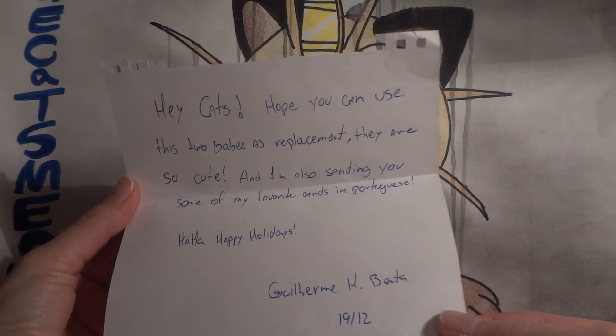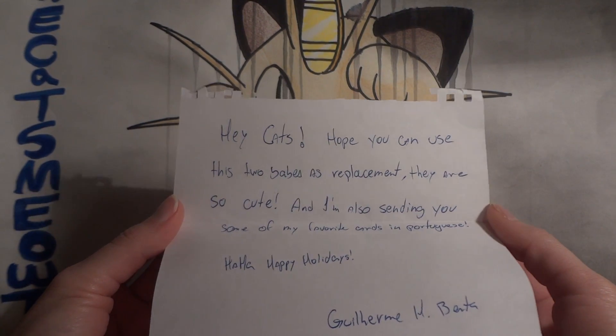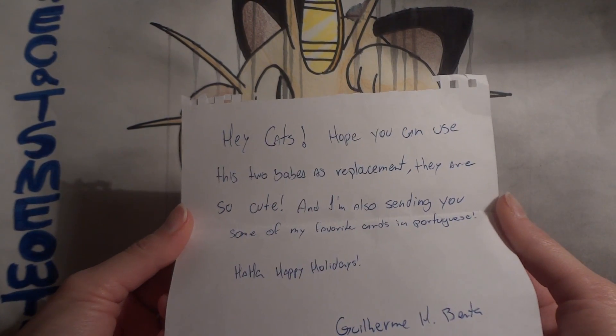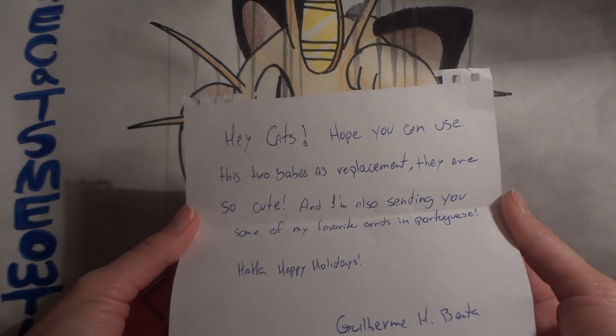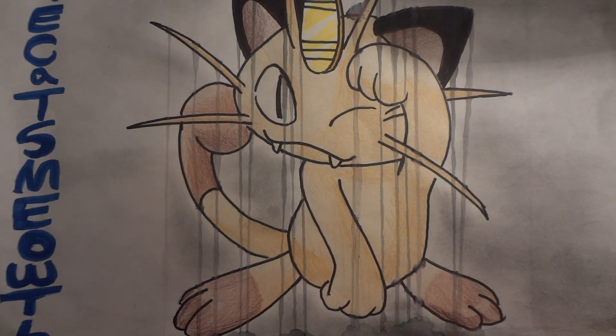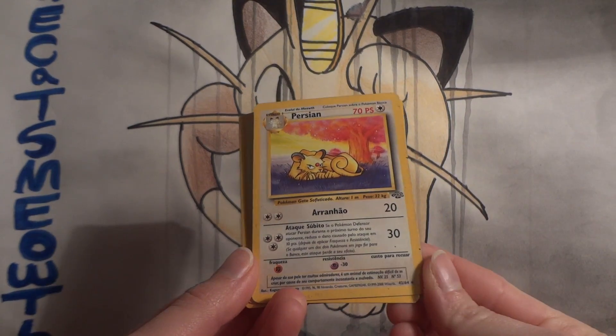Garamay — I think that's it. He says: 'Hey Cats, hope you can use these two babes as replacements, they are so cute, and I'm also sending you some of my favorite cards in Portuguese — haha, happy holidays, Guillermo.' Let's start by showing off the Portuguese cards, just getting these out of the sleeves. We've got a Meowth and a Persian from Jungle.